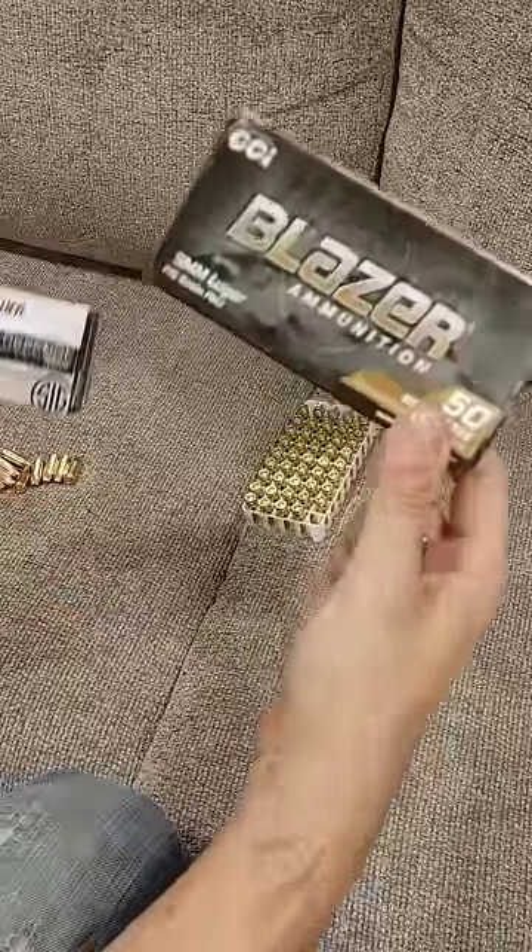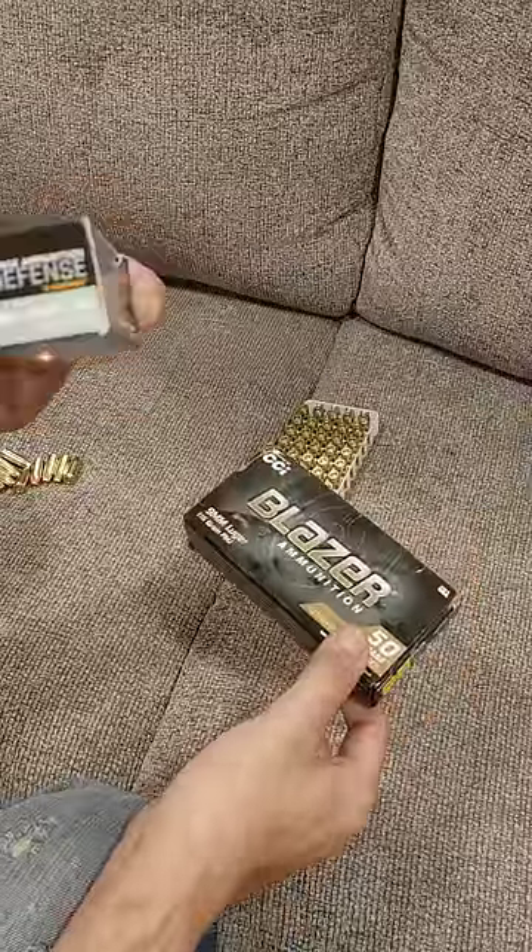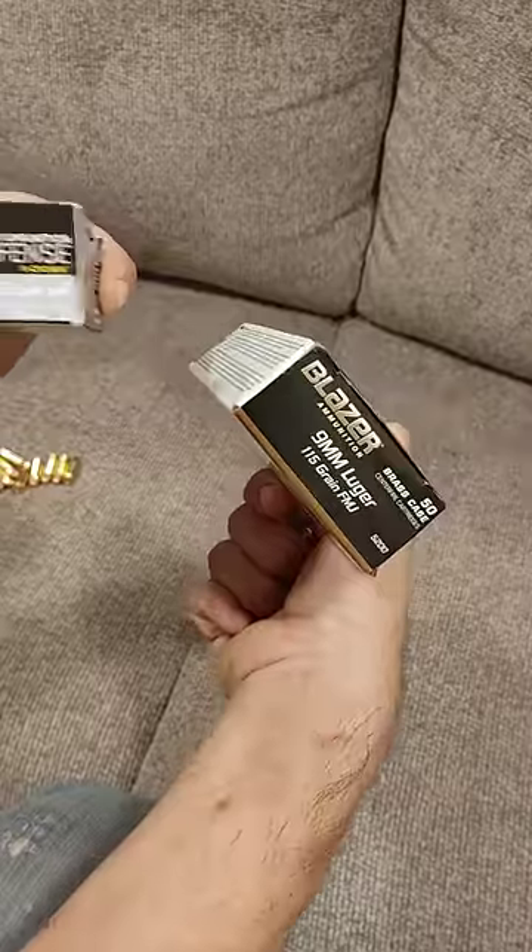These aren't cows, but I'm still milking it. This is Blazer Brass Full Metal Jacket. This is Sig Sauer Self-Defense, both 115 grains.